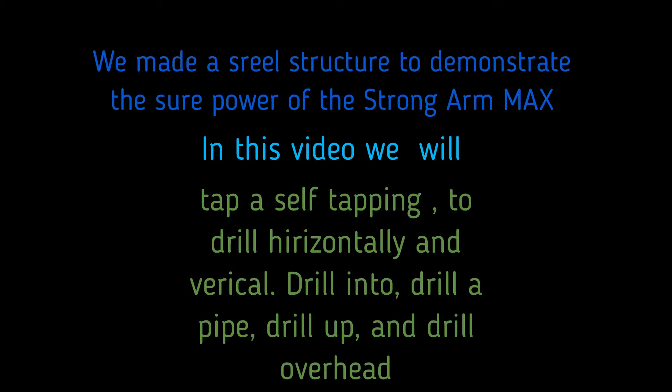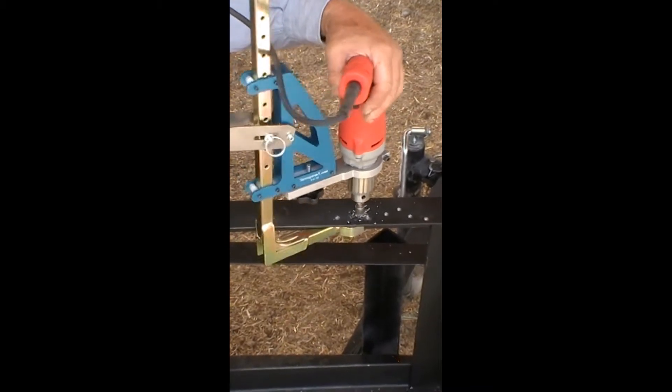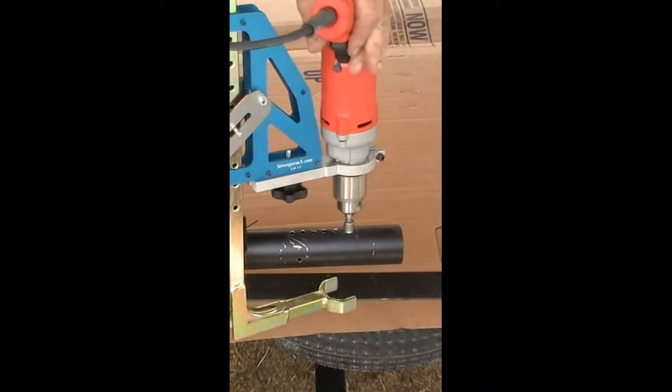We made this steel structure to demonstrate the sure power of the Strong Arm Max portable drill press. That quarter-inch self-tapping screw drives through with ease — how efficient is that? A round pipe and a self-tapping screw, no problem for the Max.